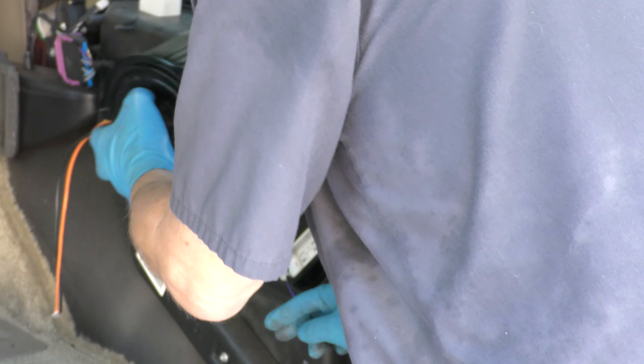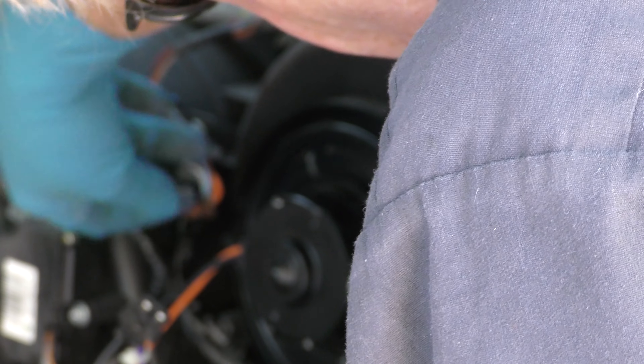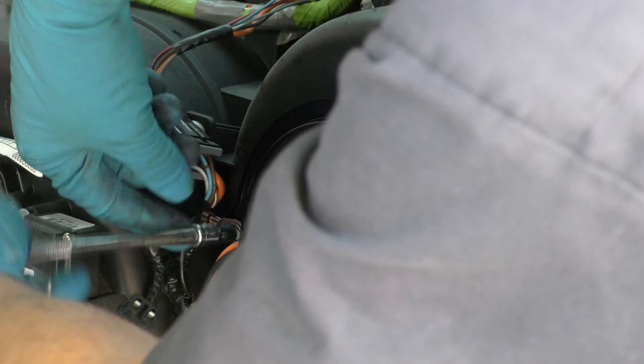Then we stick it back in the hole. Make sure you line it up so this fits on this side — that's where it belongs. Now we'll do the side bolt, and remember what I said: don't forget the ground wire. Because if you don't put the ground wire in, it won't be grounded and it won't work. So you want to make sure that one is really tight.